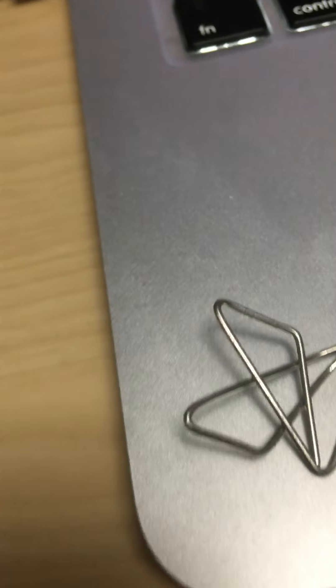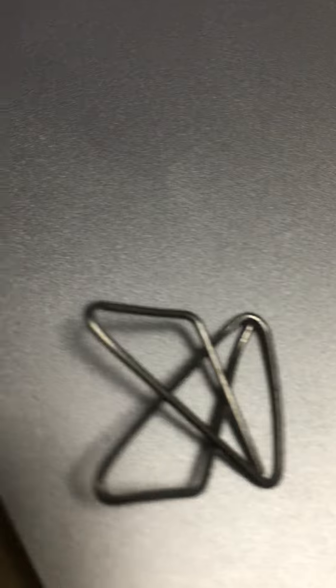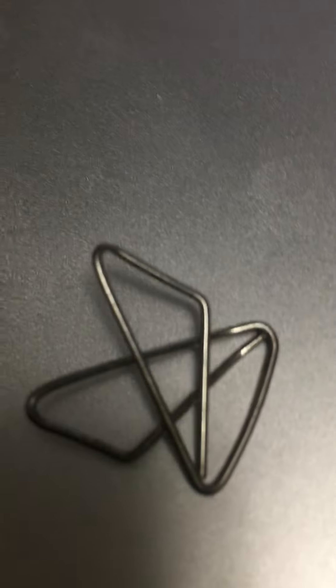This is interesting — a weird magnetic phenomenon. It's just a conductor, it's a paper clip, and it's acting like a magnet. Maybe because of its shape? It's acting like a magnet, it's polarized.